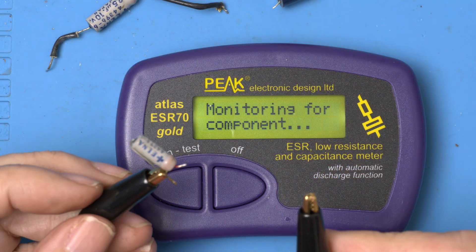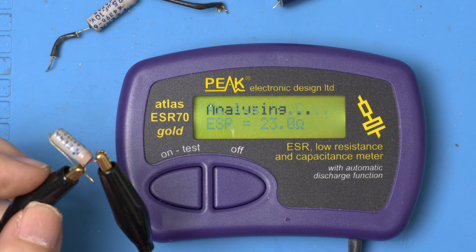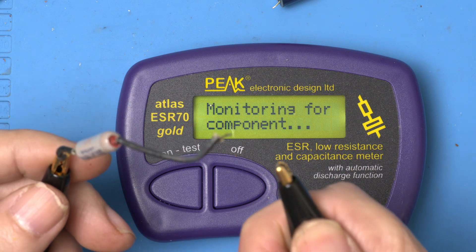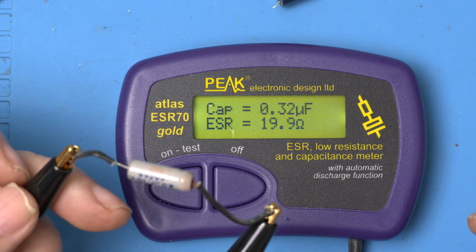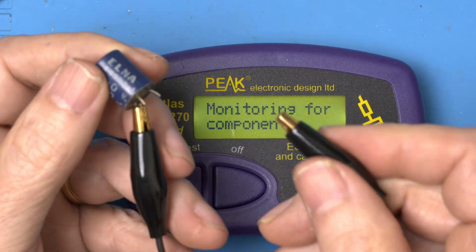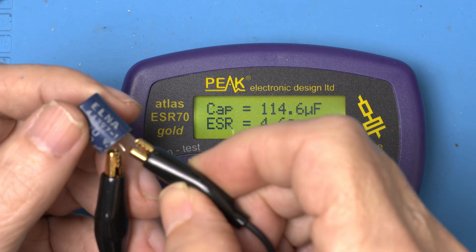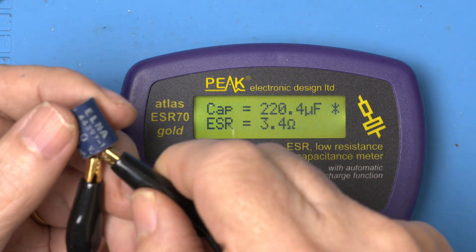Something that's always fun is to measure these capacitors we've taken out. This one's supposed to be a 10 — now it's a 16 with an ESR of 23, so that's totally toast. The 25 we took out is now 0.32 with an ESR of 20 — totally toast. And now the double 50: one side is 115 with an ESR of 4, not great; the other side is 220 with an ESR of 3.4. So all these capacitors were completely toast.